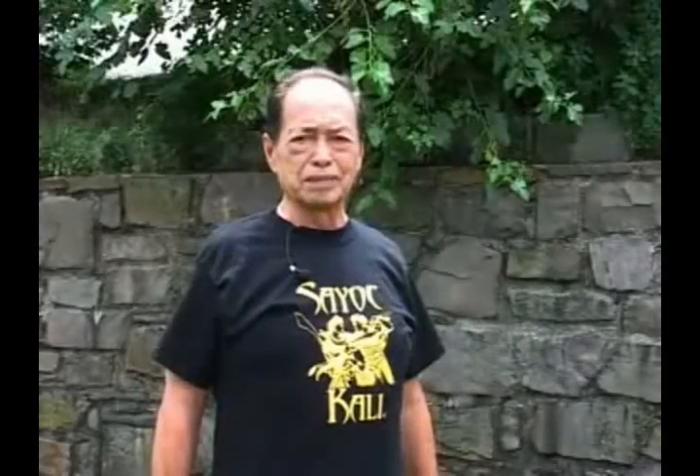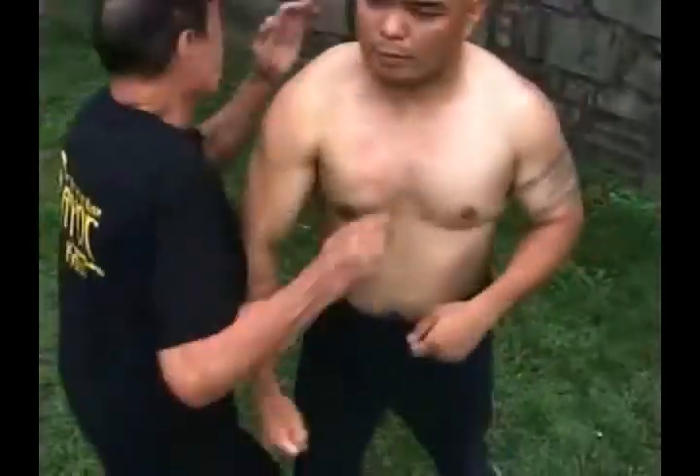My name is Bo Sayak. Introducing something very close to impossible — we call it finger touch. Finger touch is very good in close-quarter combat. The system covers three ranges: close-quarter, middle range, and long range.